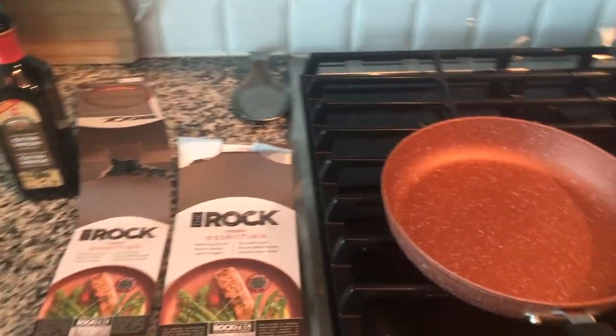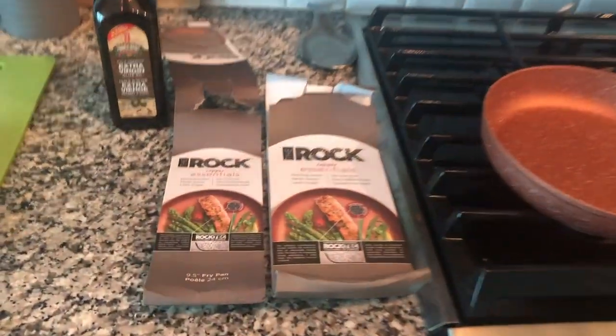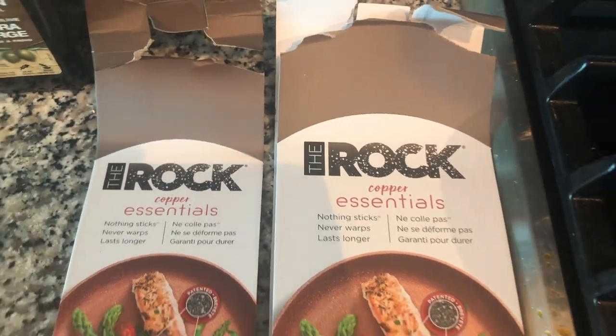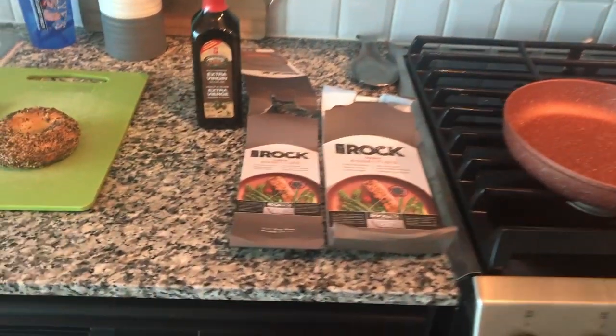Today I'm going to be testing out these two new pans that I bought — I'm actually just going to test the smaller one. They're the Rock Copper Essentials; I got them from Canadian Tire. I tried to look up a review on them and I couldn't find any, so I figured I'd do my own.